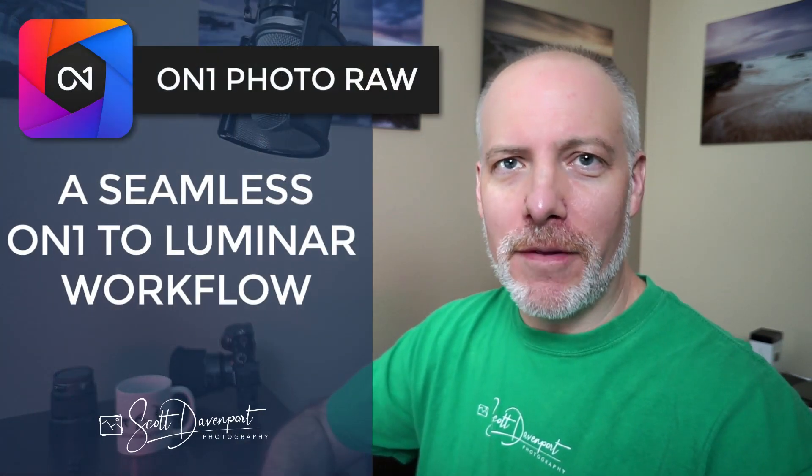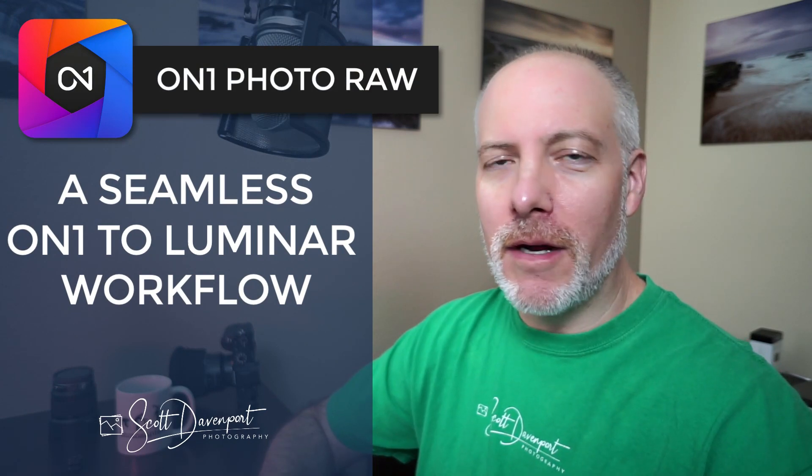Hey gang, Scott here. ON1 released Photo Raw 2022 today and my favorite feature is the ability to run Photoshop plugins right from within the edit module in Photo Raw. This is the workflow that we have been waiting for. If you're an ON1-centric user, ON1 is your starting point for your photo editing. This is what you've wanted for a long time.